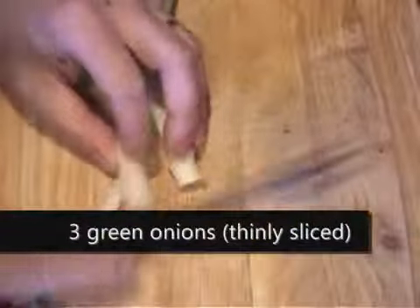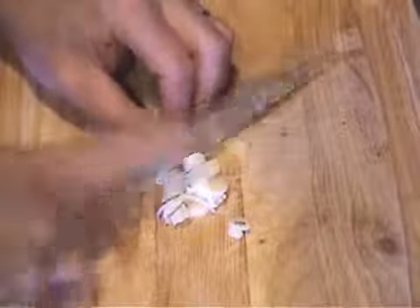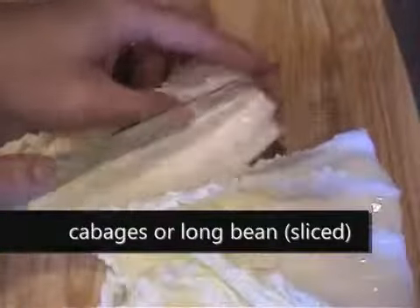You're going to need three green onions and you want to slice them into small pieces. We need one cup of Chinese cabbage and you want to slice it into small pieces — cut it in half first.